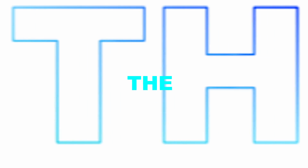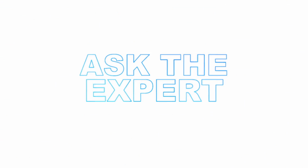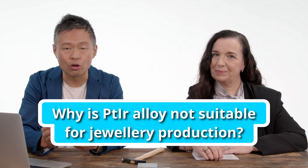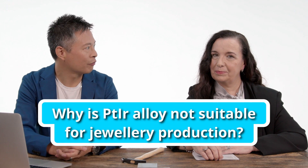I'm Tai. And I'm Catherine. And this is Ask the Expert. So we've got a question in the inbox: why is platinum iridium not a suitable alloy for platinum production?